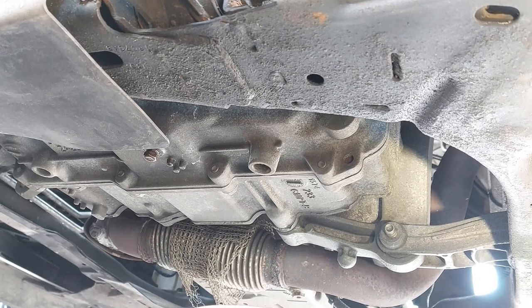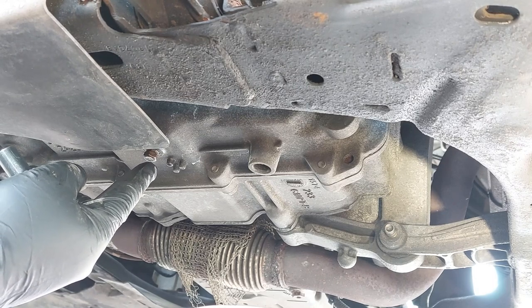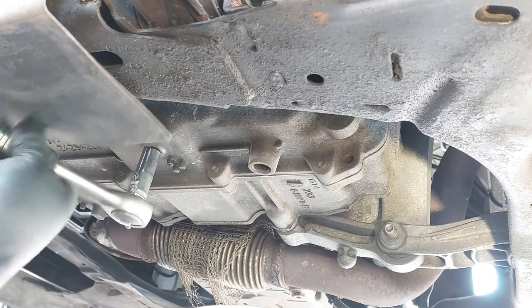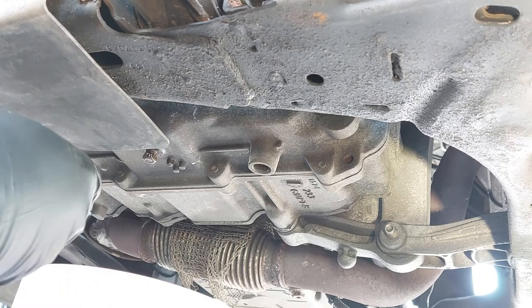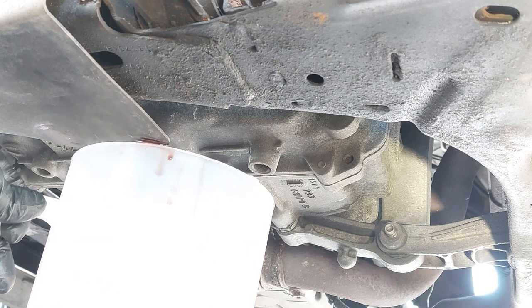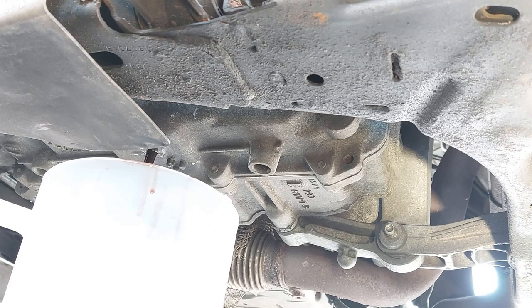We're underneath the vehicle now. The drain plug is right here — it's an 11 millimeter bolt. We're going to loosen it up, and I have a measuring container ready to measure the fluid. We're going to remove the plug and let it drain.